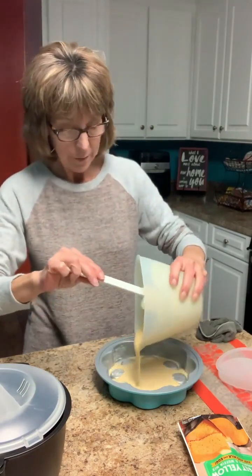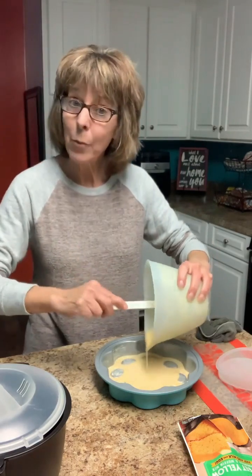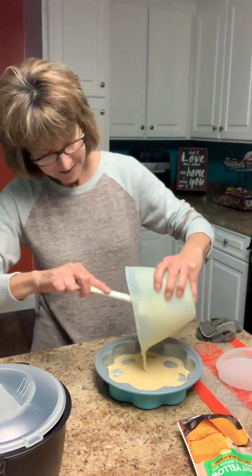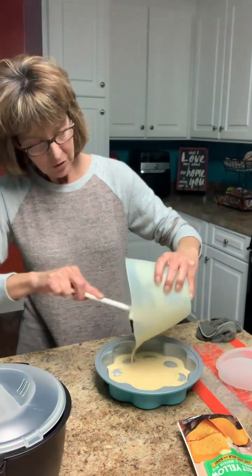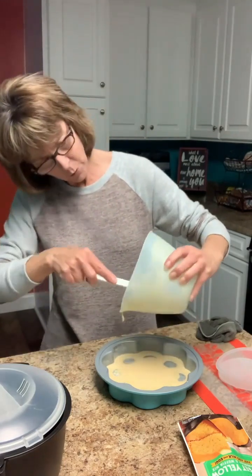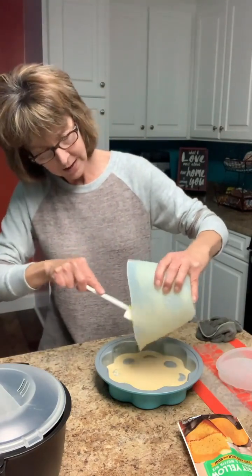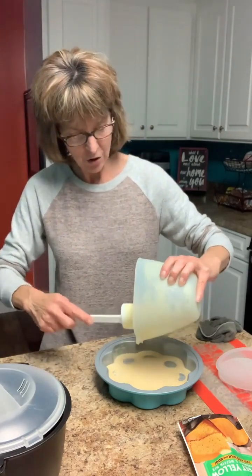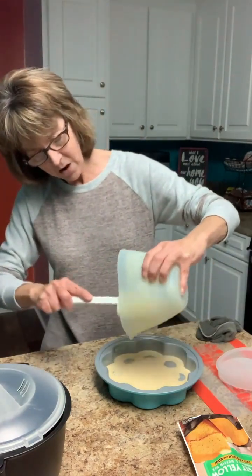I've already got a sheet pan in the oven with some potatoes, carrots, and Brussels sprouts. I like the Brussels sprouts but my husband doesn't. I'm going to bake the roasted veggies longer than it takes the cornbread, so I went ahead and started them.